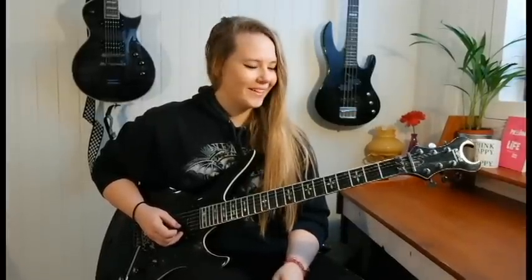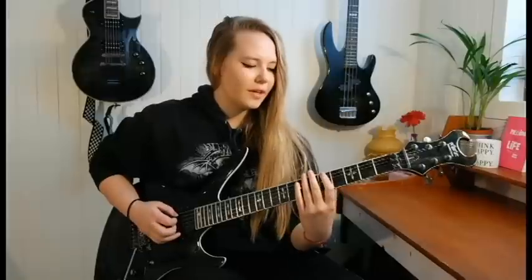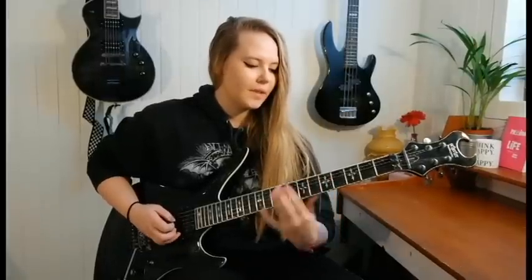The first note on the next string — after five, seven, eight on the A string — you have five on the D string. Then you go back down to the seventh and eighth on the A string. That's like one round.